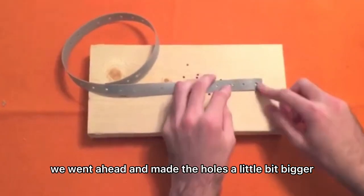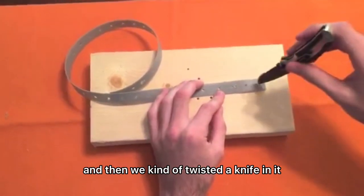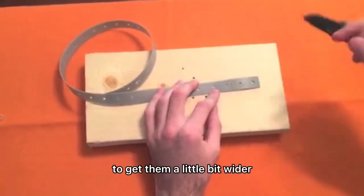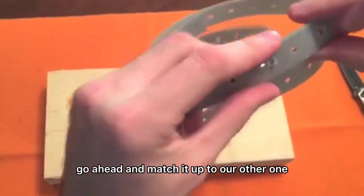We went ahead and made the holes a little bit bigger — we started with a nail and then twisted a knife in it to get them a little bit wider, so they'll fit over the bolts.